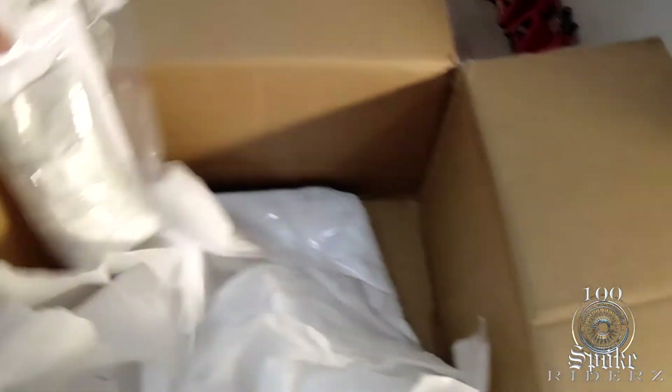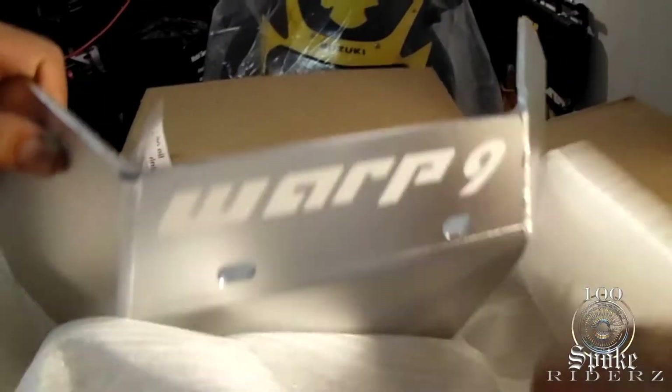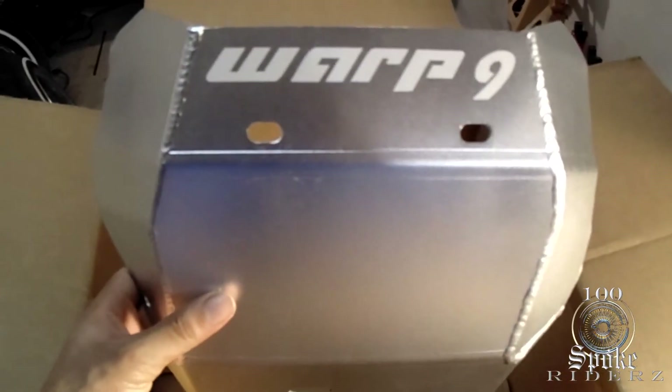I cut it open — that's the installation kit. What I got here... if I could ever get the styrofoam off. Oh man, that looks good.